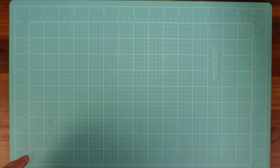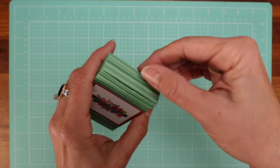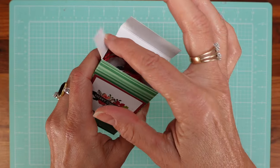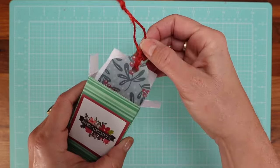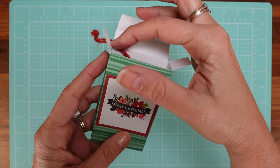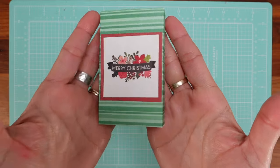The next one is very easy too — it's just a quick box to make. I have a tutorial for everything. With the box I actually fit six to eight tags. I think the box is the one that fits the most.